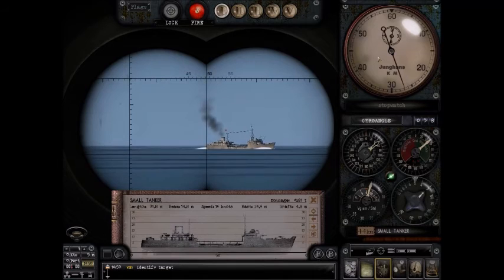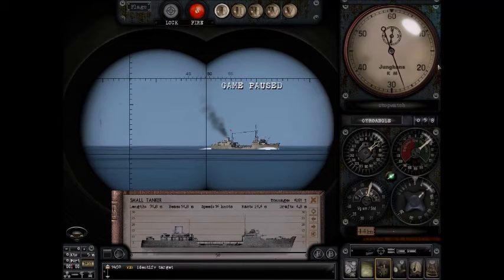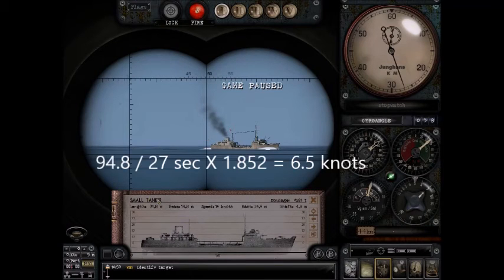To recap: you need to be at zero knots. It took about 27 seconds for this ship to cross the vertical hairline on the UZO. Using my calculator, I'm going to take 94.8 — the ship's length in meters — and divide that by 27 seconds, which equals 3.511. Now I'm going to multiply that number by 1.852.